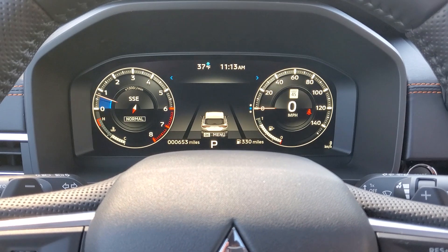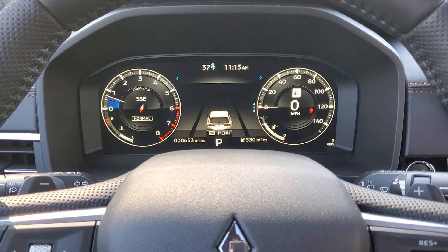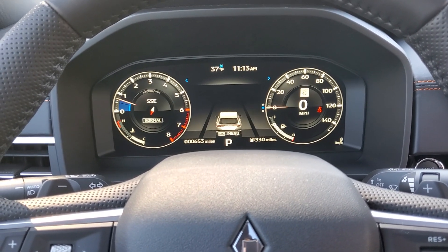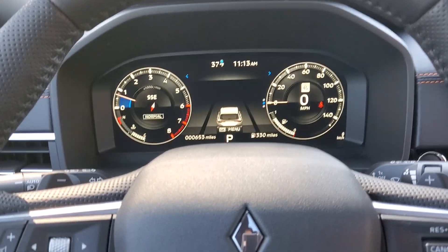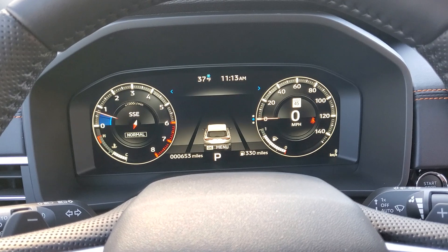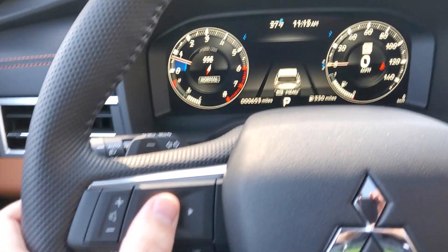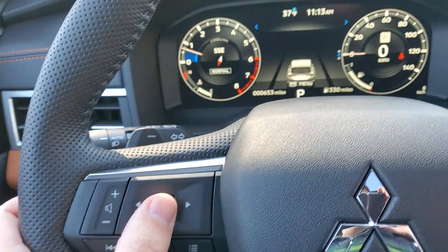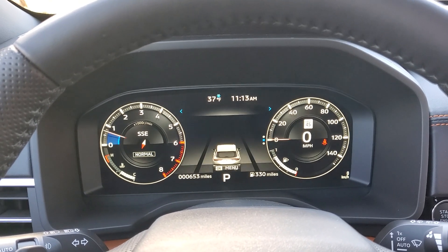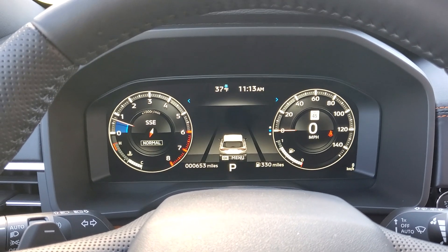For the first time, Mitsubishi has a digital gauge cluster available in the Outlander. We're sitting in a top-level model, so not every vehicle will be equipped this way, but I wanted to show you some of the features you can expect. We have the standard cluster in right now. Using these steering wheel buttons, we can change various things on the screen — different views, see what's going on with the cameras and sensors, see how close you are to things.